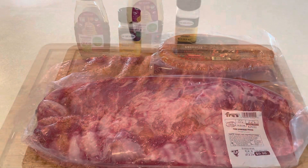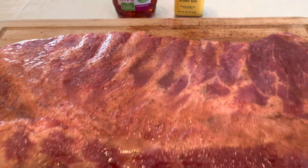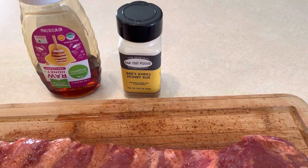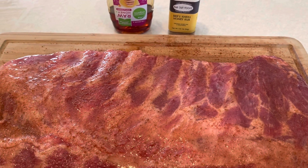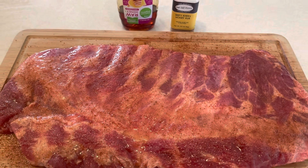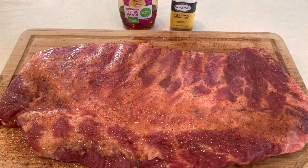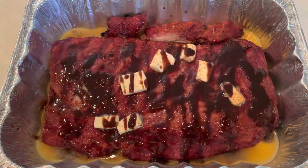Spare ribs are prepped and ready to go on the Pit Boss — coated with honey, generously seasoned with Far Out Foods Bees Knees honey rub. Just a spectacular flavor on ribs, I go to it a lot. We'll see once we're getting close on the smoker to 165, get it off and get it wrapped.